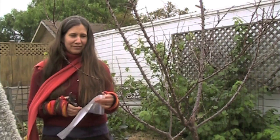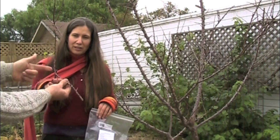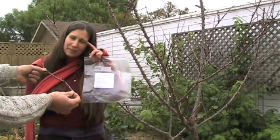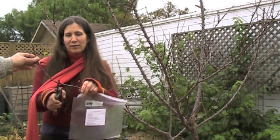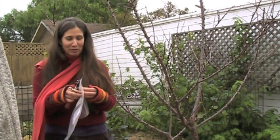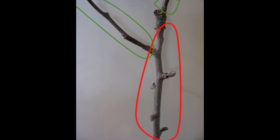Let's take a look at the scion here. You can see that's the young growth that we actually want to graft with. And then this has the little fruiting spurs that we won't use. Here's a cutting from the apricot tree — the part in red shows the fruit spurs, which are not good for scion wood. The part in green is slightly different, indicating that it's new growth. Preferably, the scions should be five to eight inches long and about as thick as a pencil, but smaller is okay.